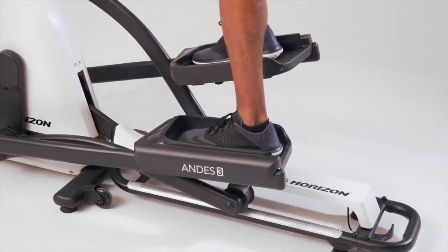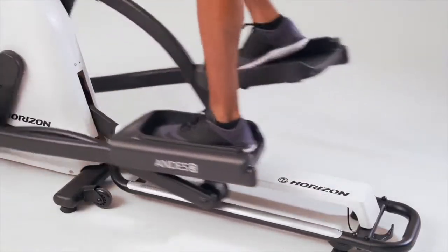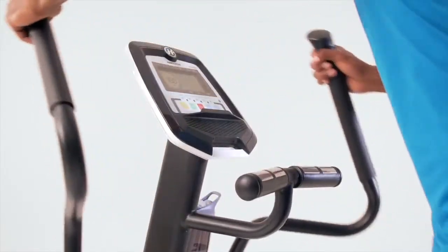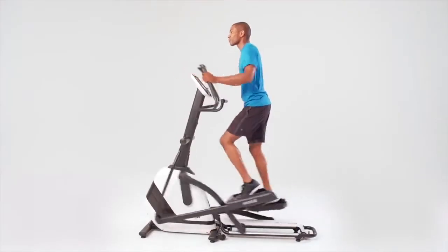You'll notice how easy it is to get on and get moving. The handlebars are right where they should be, so you can maintain your posture throughout your stride. And the footpath matches your usual gait when you walk or run.